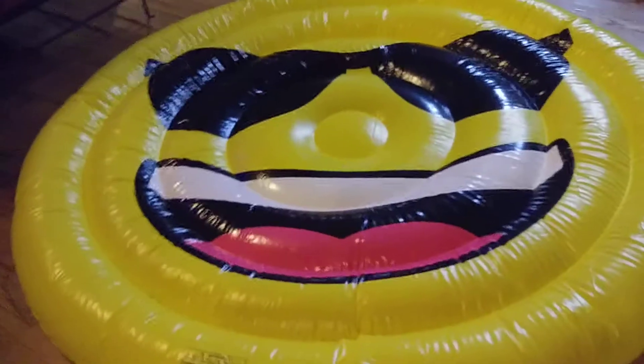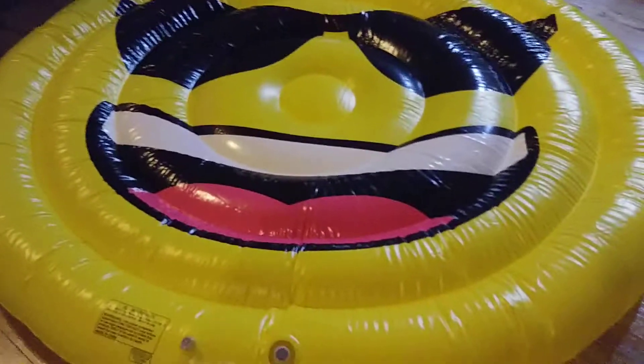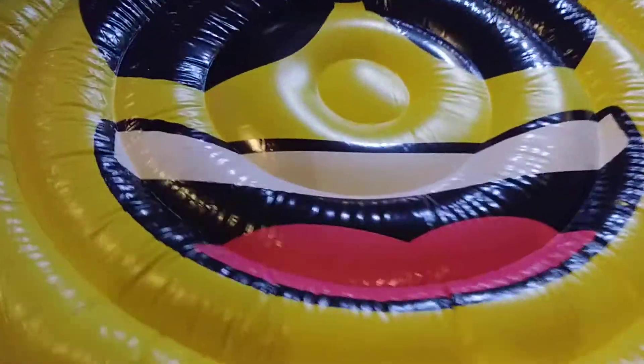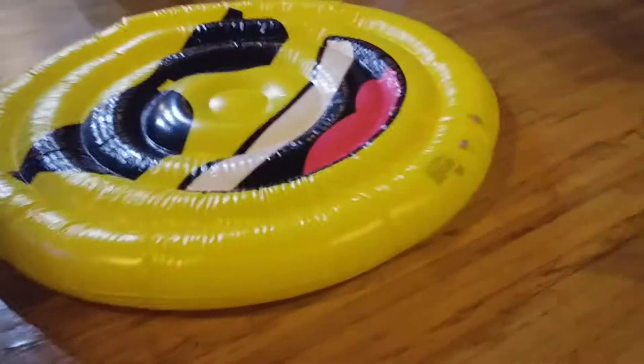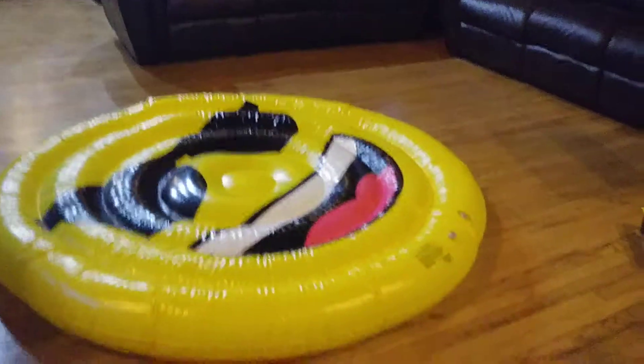Here it is, completed! It's huge — it's about five feet across, maybe six feet across. Took about eight minutes to inflate and it's really big. It probably could fit about four people, maybe max.